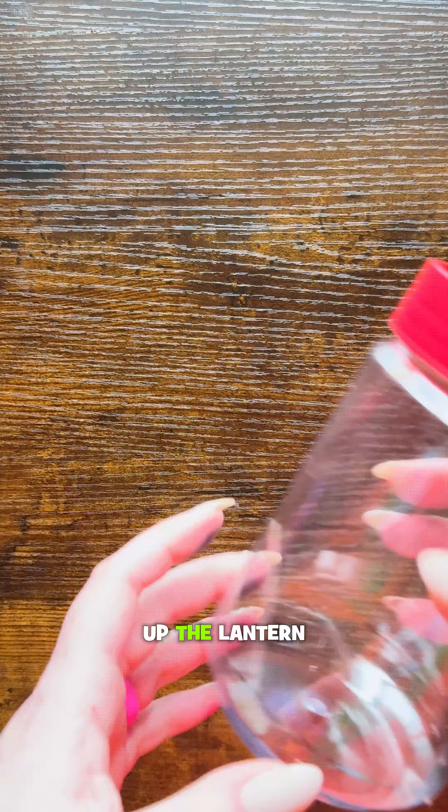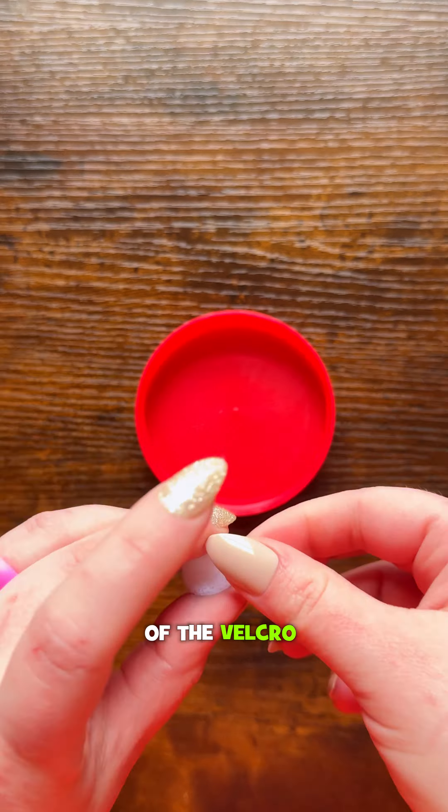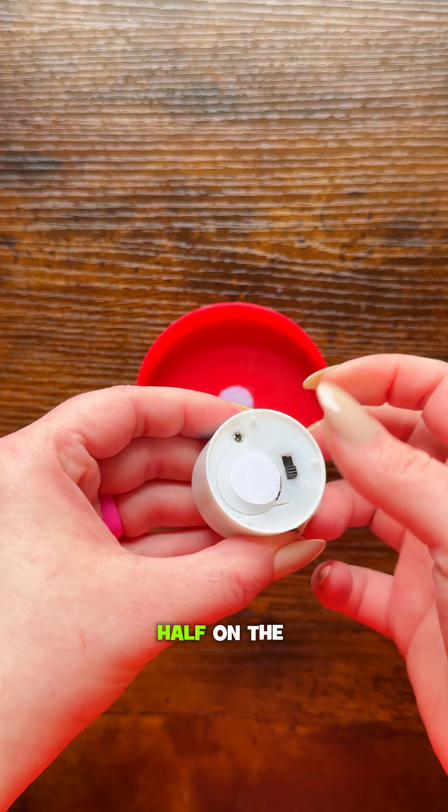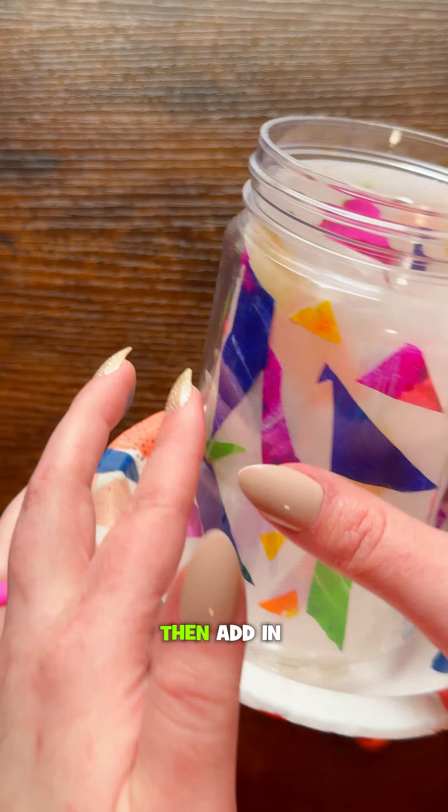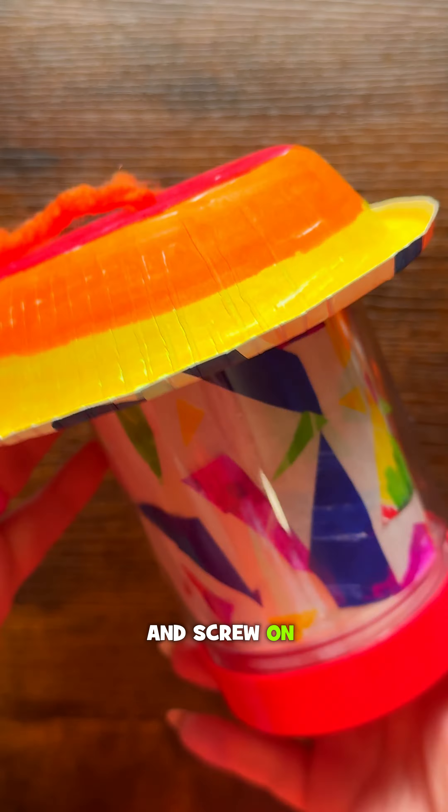Now, let's finish up the lantern. Put one half of the velcro dot on the inside of the lid and the other half on the underside of the LED light. Then take the top of the lantern and hot glue it onto the bottom of the jar. Then add in your parchment paper and screw on the lid.